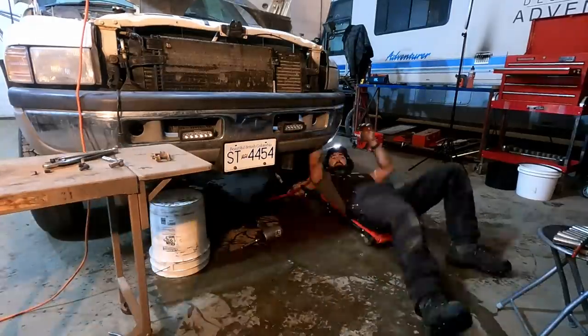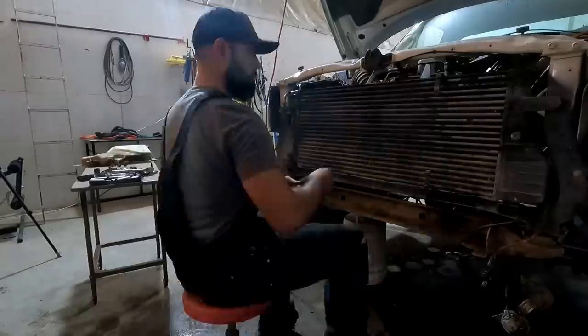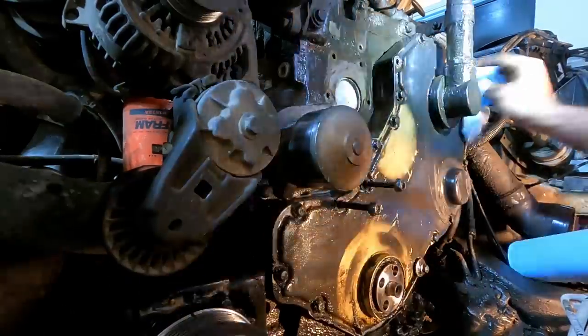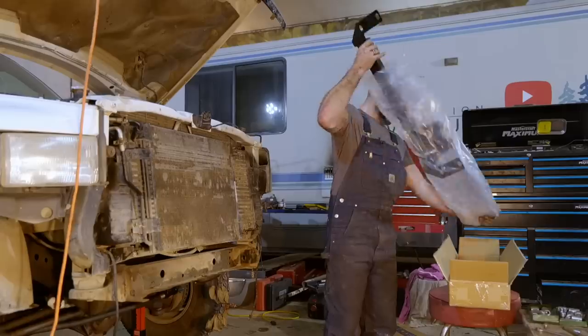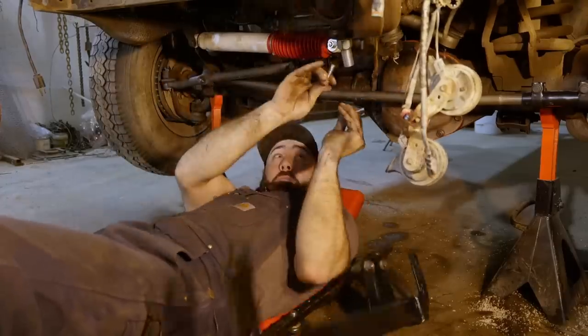The tear down then moved to the front of the truck where I would be doing the killer dowel pin fix as well as a much needed front end rebuild. Most of these rebuild jobs are not upgrades — it's just bringing the truck back to stock — but I did include a steering box stabilizer, which was one of the highly recommended upgrades from the viewers.